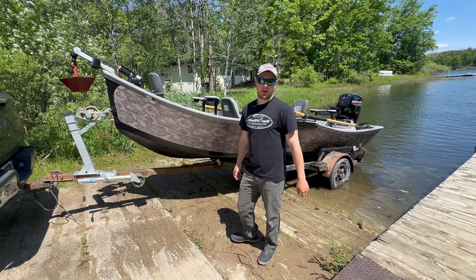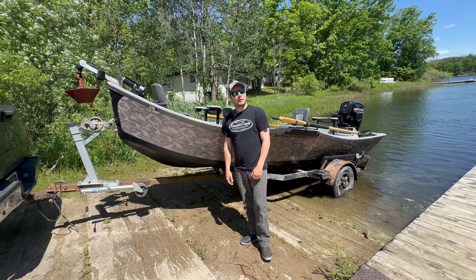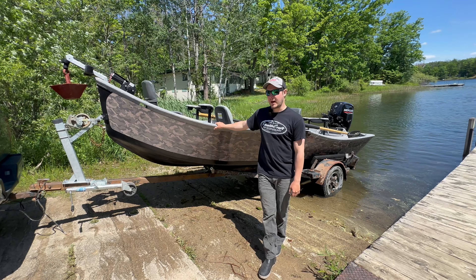Welcome guys, Dylan from Stealthcraft Boats here, bringing you a brand new boat to our lineup. Right here we have our new Power Drifter Mod V Bottom.